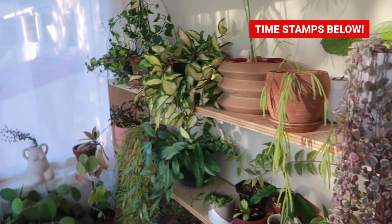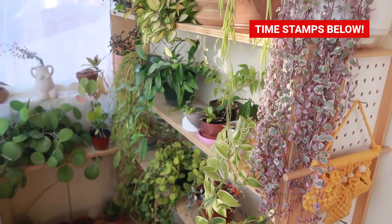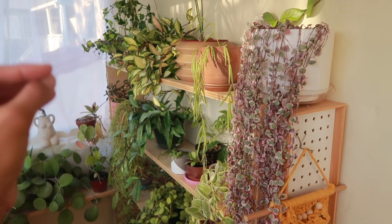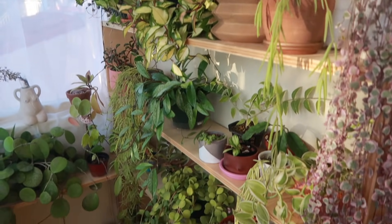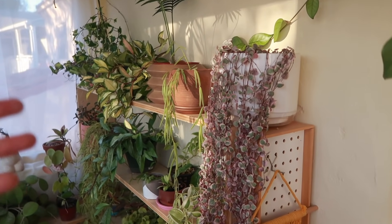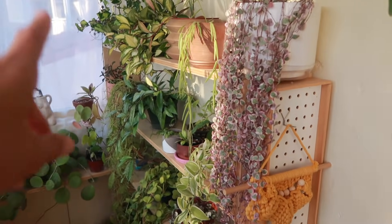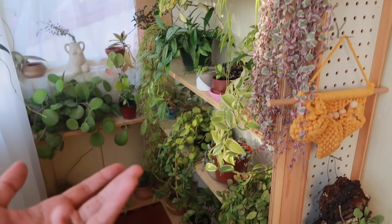We are gonna get started right over here on these shelves because this is where most of the plants reside. All these windows are west-facing, which means very harsh, very bright light. So selection is key when picking what goes on these shelves. It took me a really long time to get to know what will do well here — kudos to me. In case you have a bright area in your home, you'll see exactly what will do well there.